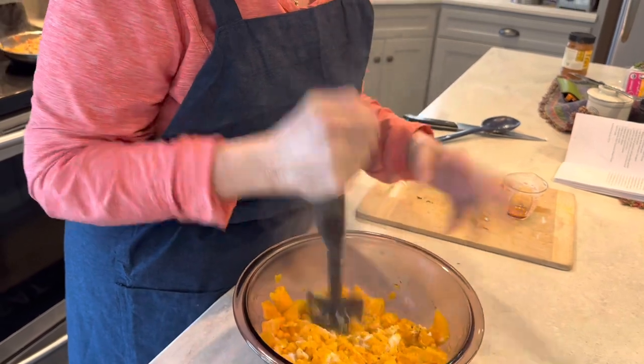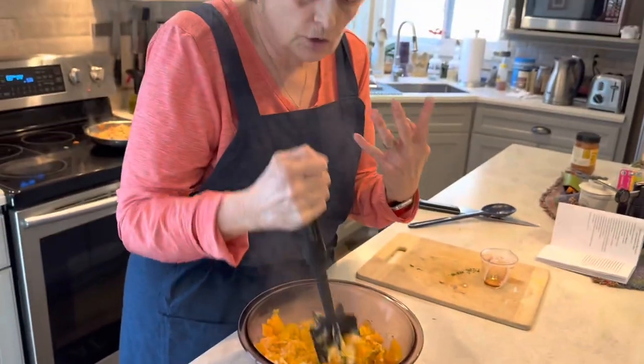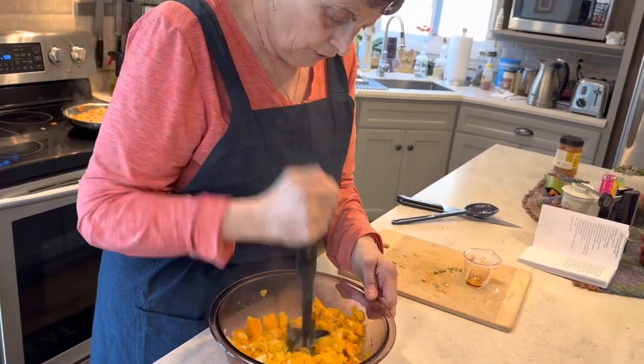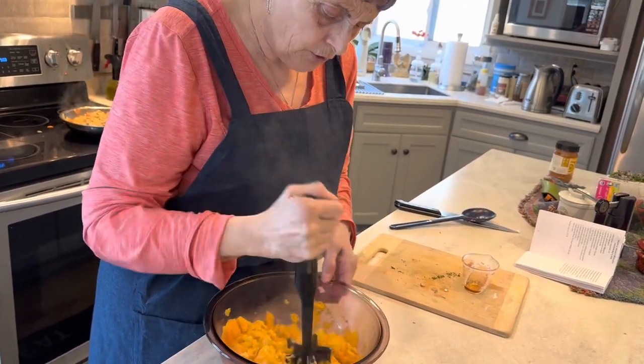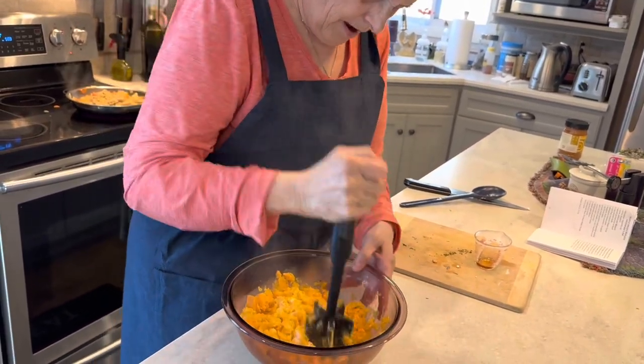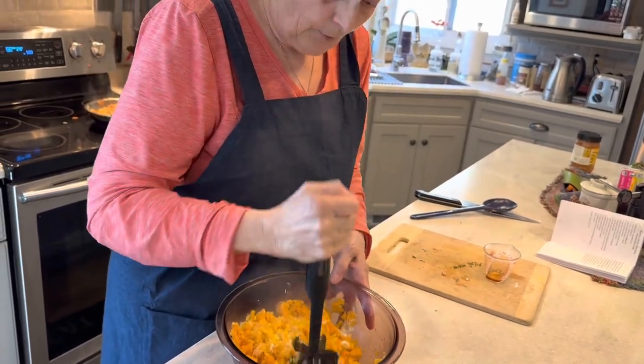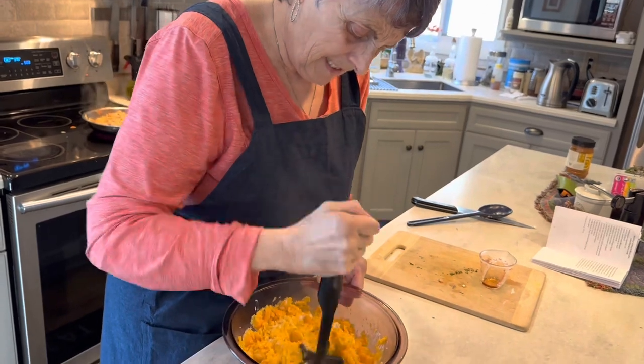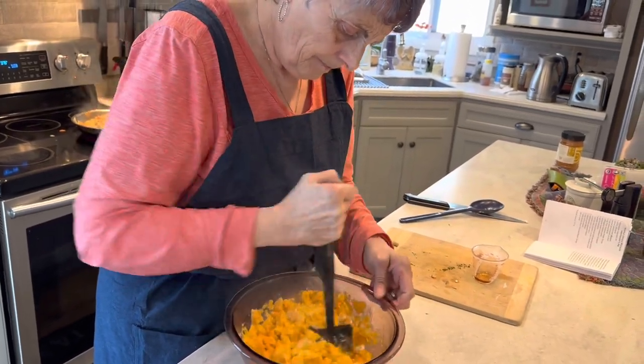If you don't want to use organic, you don't have to — I choose to eat organic, but you can use whatever is available to you, whatever you can afford. This is a great dish for your family or for company. Serve it with a nice salad on the side and you're all set.